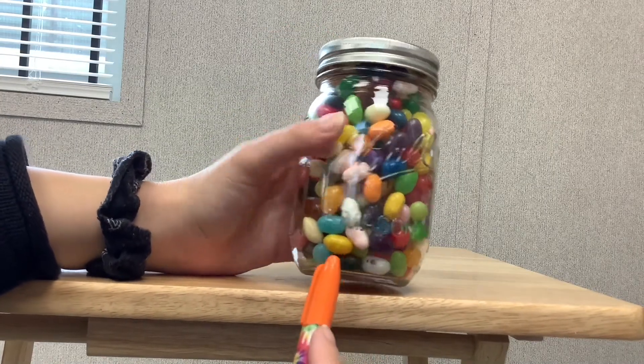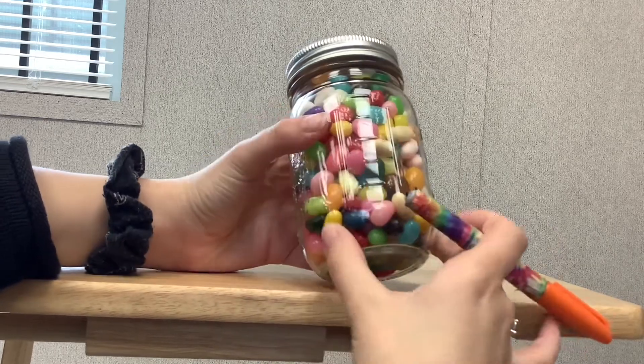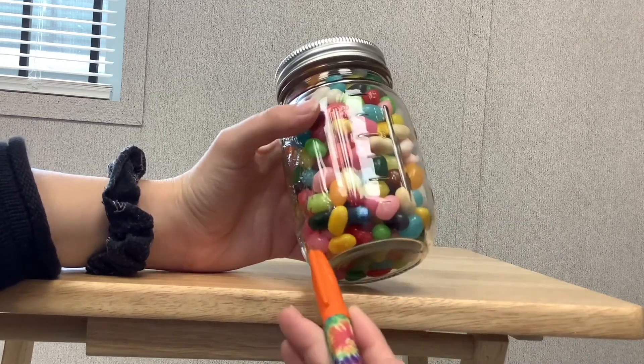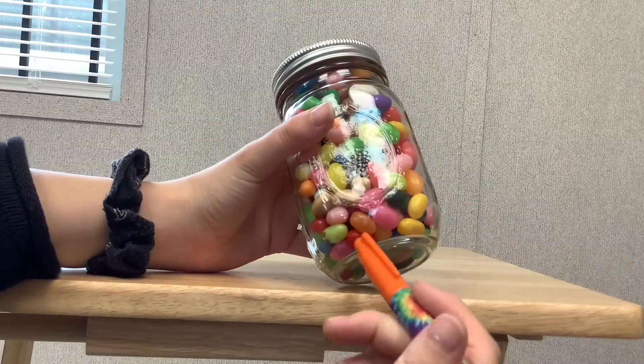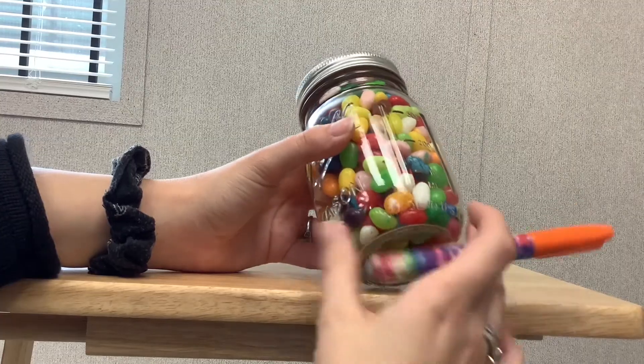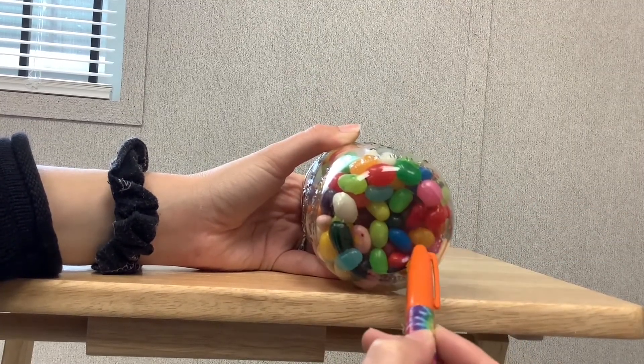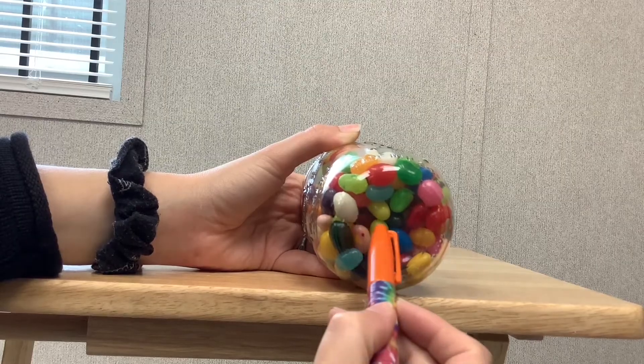Counting the jelly beans on the bottom layer: 1, 2, 3, 4, 5, 6, 7, 8, 9, 10, 11, 12, 13, 14, 15, 16, 17, 18, 19, 20, 21, 22, 23, 24.